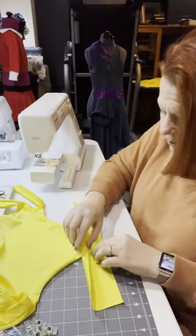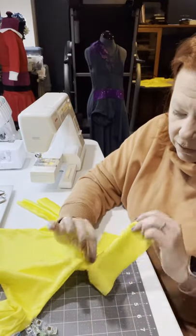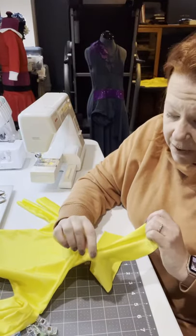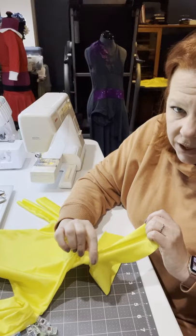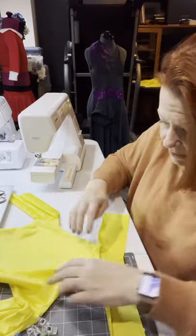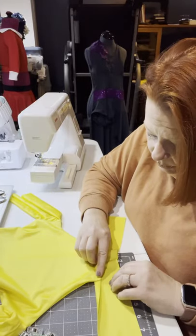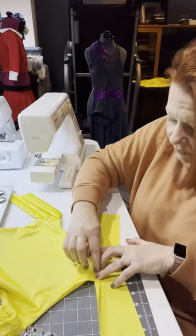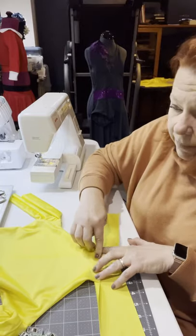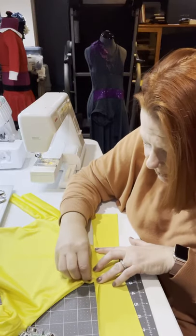I turn it down and actually fold right onto the collar, so I'm not trying to fold it over to match this stitch. I actually take a little bit of the bodice piece - maybe about a quarter of an inch - and I fold that up. I don't know why it works, it just seems to make it lay flatter.